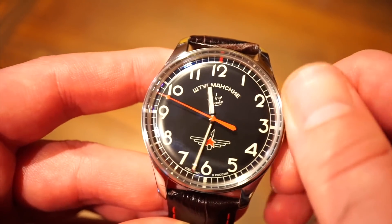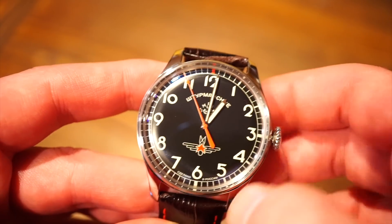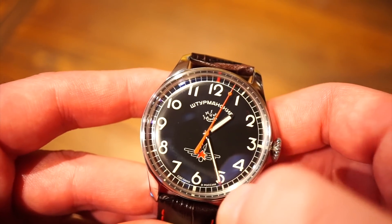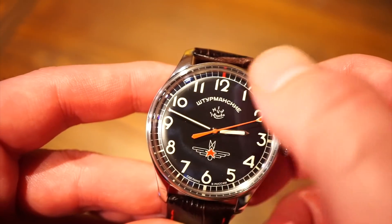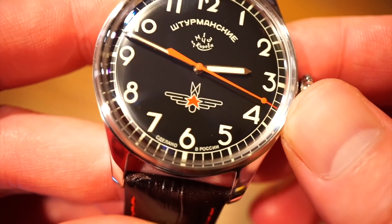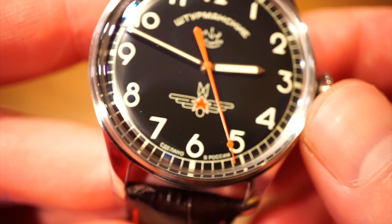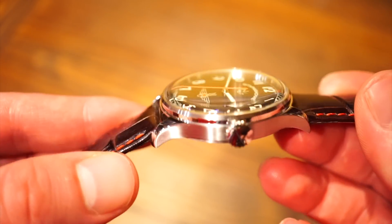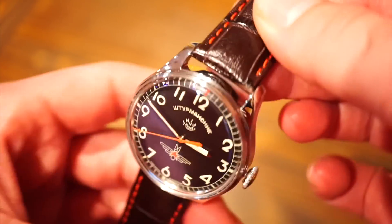It's just a time-only watch. Nice lettering here — all of these Arabic numerals are fully lumed and glow a nice bright green, which is really nice. I do like the red accents on the second hand. It's quite long and reaches out into the minute marking track. The hands are nice and legible. As you can see, we get the original factory logos — the Sturmanski logo with the red star and wings down at six, and some nice Cyrillic lettering. At the six o'clock position I'm assuming it says made in Russia. The crystal itself is very domed, giving off some nice reflections from different angles. It is a mineral crystal, but it's very legible and very clear.